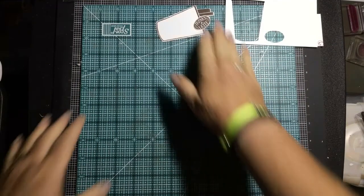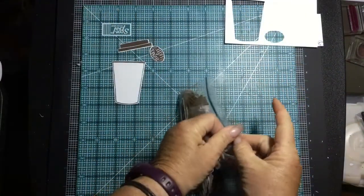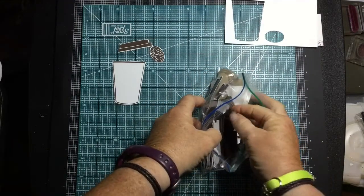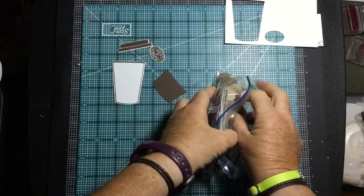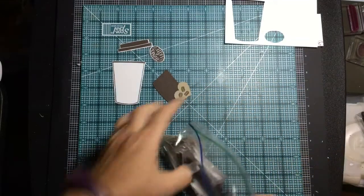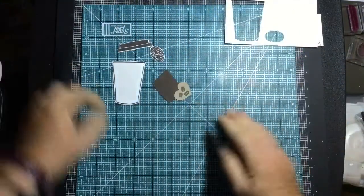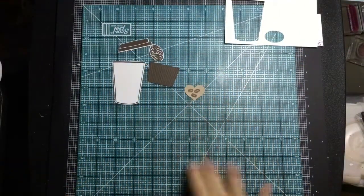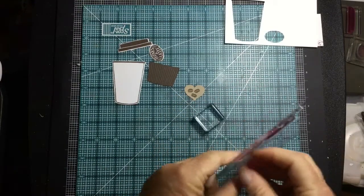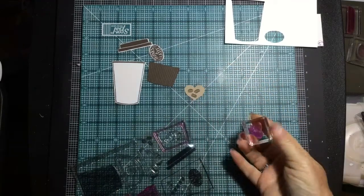I already have our cup koozie cut out of early espresso. I'm getting ready to go to an event where I'll be sitting for a while, so I have a little baggie of parts all packed and ready — I cut a bunch of these yesterday. That's my way of mass producing. I also took the little coffee beans from the stamp set, dipped them in the ink, and stamped them inside the heart — isn't that cute?